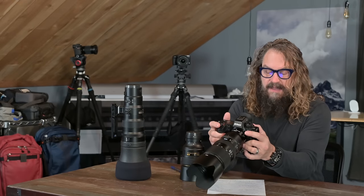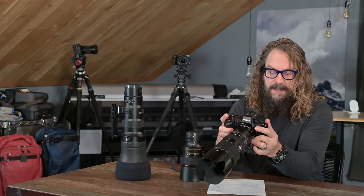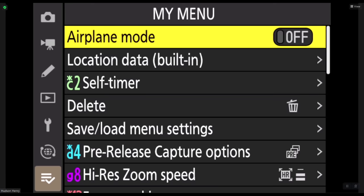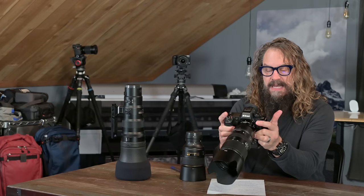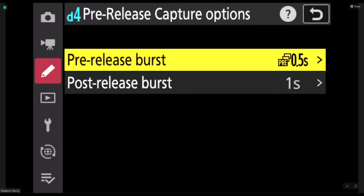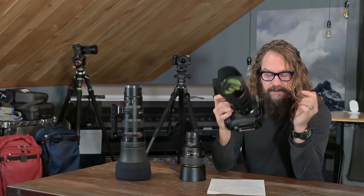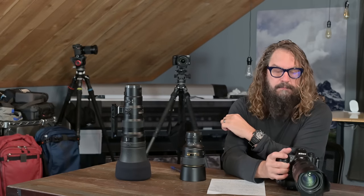The back dial can change you from high speed continuous low at whatever rate you want, to high speed continuous high, to timer mode with however many seconds you want, and then into those high-speed JPEG modes. It's a good idea to put your pre-release capture options into your My Menu — that's setting D4. You can go in and determine what your pre-release burst or post-release burst would be in order to capture before you press the shutter and after you release the shutter.